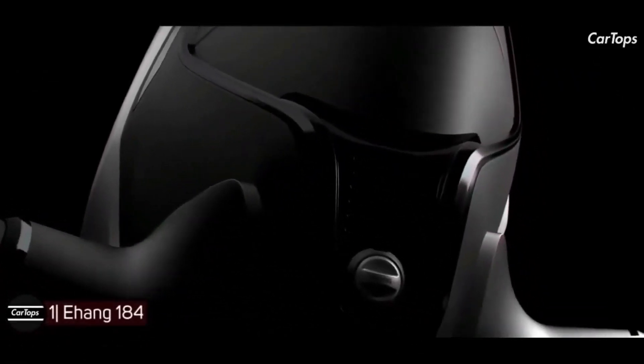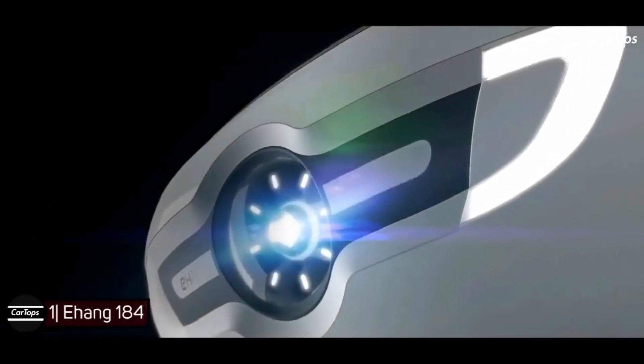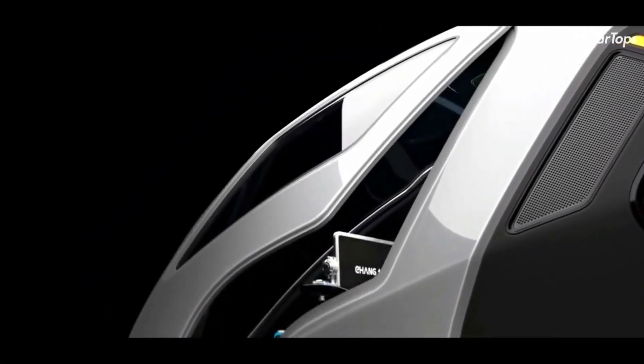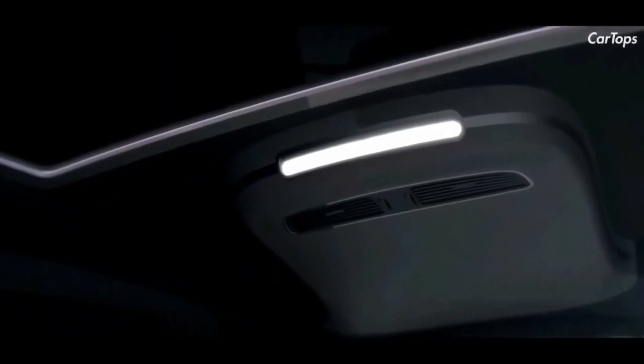EHang 184 — the EHang 184 AAV is designed as the safest, smartest, and most eco-friendly low-altitude autonomous aerial vehicle. It is designed with full redundancy: if one set of the power system is operating abnormally, the vehicle can still operate a normal flight plan and ensure the safety of the passenger.